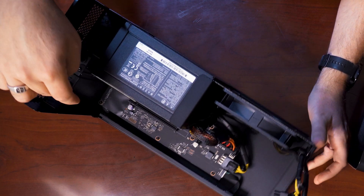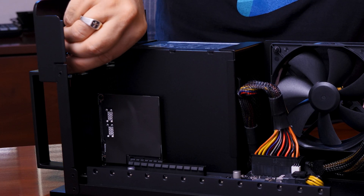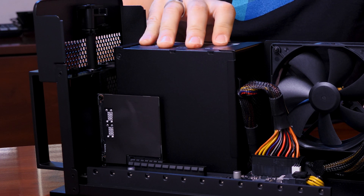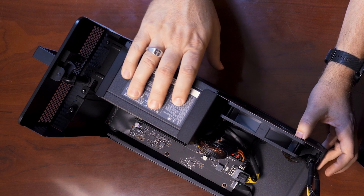This supports triple-wide PCI Express video cards at standard length, so you can add any of those cards that you want. It comes with a 700 watt power supply, so you probably don't need to switch that out, but it is available to switch out if you need to.